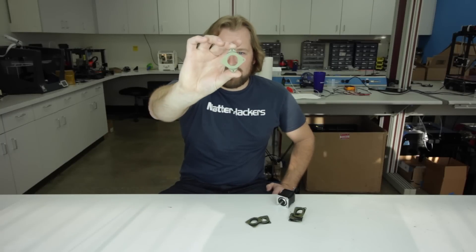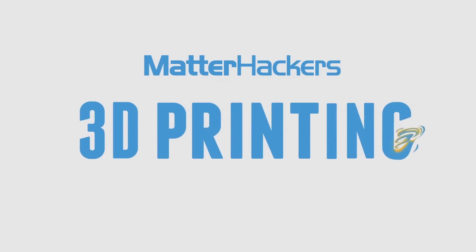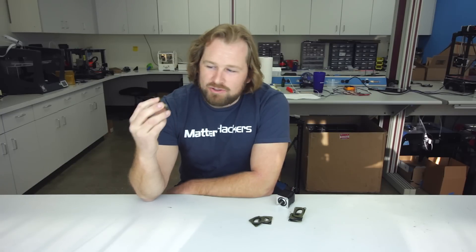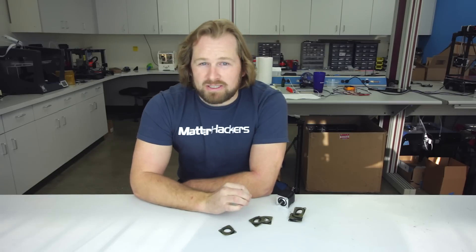Hey, I'm Dave, and this is a motor damper. This is one of the best upgrades you can make to your 3D printer. You might not know it, but motor vibrations could be destroying your prints.